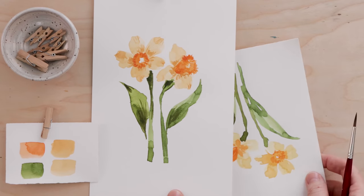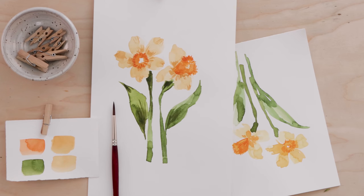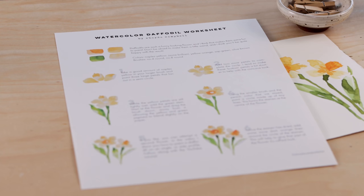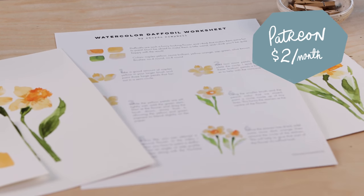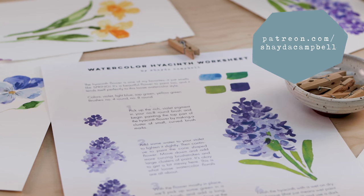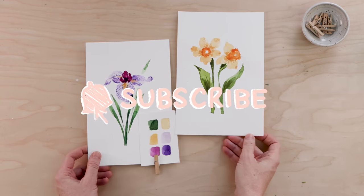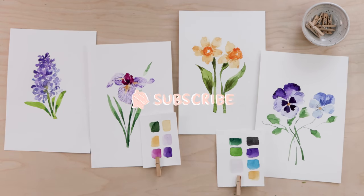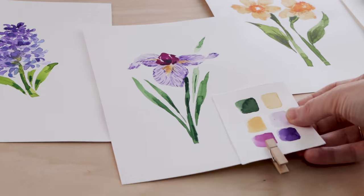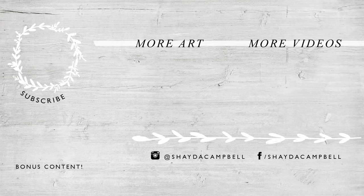That's my daffodil pretty much all done and I'm quite happy with it. Remember, if you're getting started with watercolor florals and you want a worksheet to help you through this daffodil, that's available on my Patreon site — four years of content for just $2 a month. Don't forget to hit that subscribe button, because this month I'm sharing a different spring floral every Friday. If you're new to watercolor flowers, this is content you don't want to miss. Thanks for watching, and I'll see you soon.